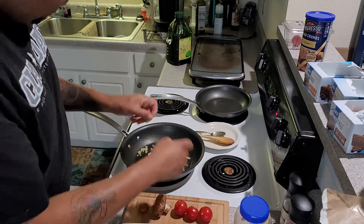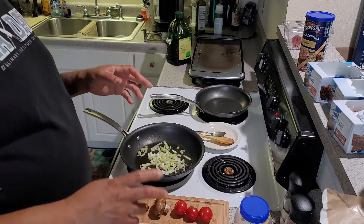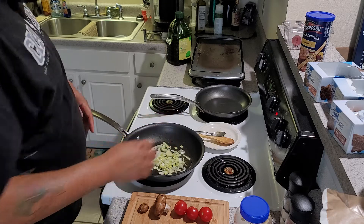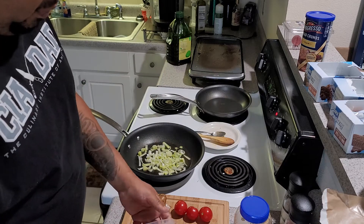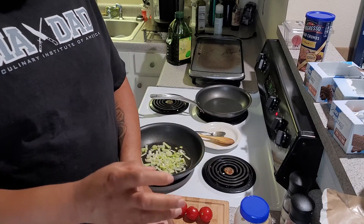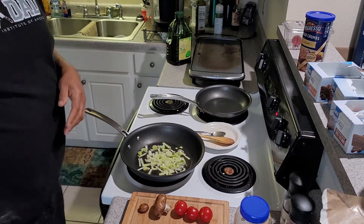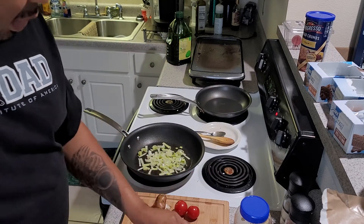Leeks are from the onion family — they look like giant green onions. Most of the leek you don't eat — that big fibrous green part, you don't eat that. Kind of like kale, where the stalk part is very fibrous. I mean, you can try to eat it, but it wouldn't be a good idea. Got those leeks going — now I'm gonna cut these tomatoes up in quarters. These are big, so if they were small grape tomatoes I'd just cut them in half.